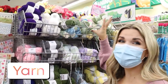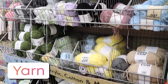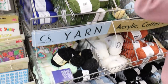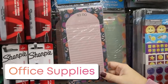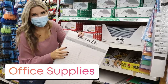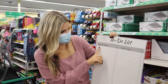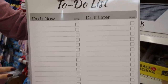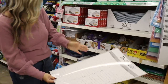This year Dollar Tree got in yarn — I love this. I think it's a perfect addition to the craft section and I've been grabbing several of these. I also love a good magnetic to-do list for my refrigerator. Check out these giant dry erase to-do lists — one side says 'do it now, do it later.' This is great for anybody who likes their to-do lists on the wall, and would be great for a teacher as well.